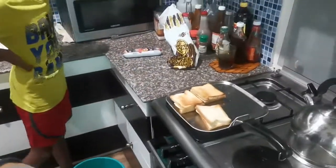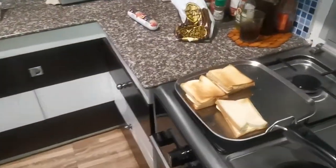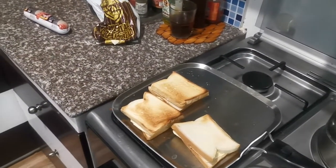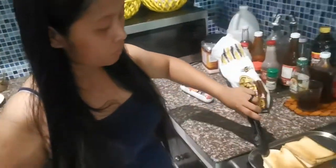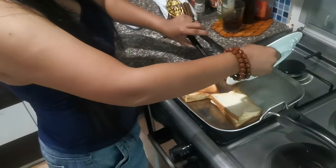Everybody knows how to make grilled cheese, but first you have to have a pan, some bread, and some cheese. What about butter? No butter? The butter's for the outside of the bread, so we're skipping a step. It's just cheese and bread on a warm oven.